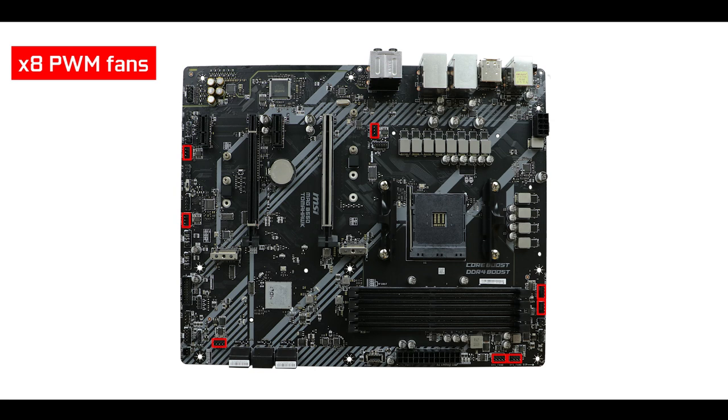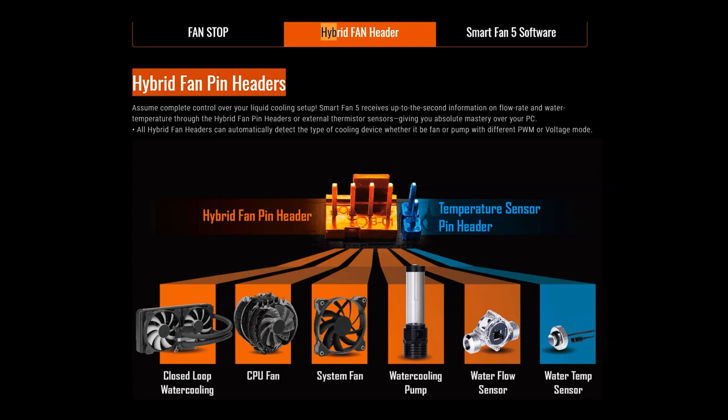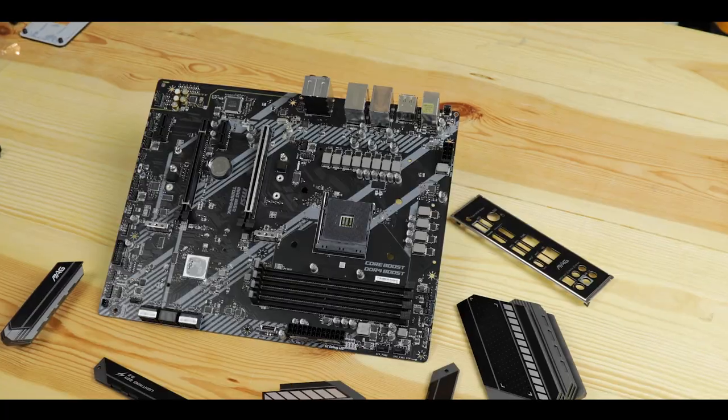Cooling-wise, we have eight PWM fan headers including a single dedicated water pump header — more than you'll ever need for solid airflow. However, I can't shake the feeling that MSI missed something essential here. What we really needed was five hybrid fan headers — as seen on other boards — that can individually support fans, water pumps, or even water flow sensors. That would have given this board far greater agility and enthusiast appeal than eight PWM-only headers, which on a single GPU or single-loop water cooling system is frankly excessive.